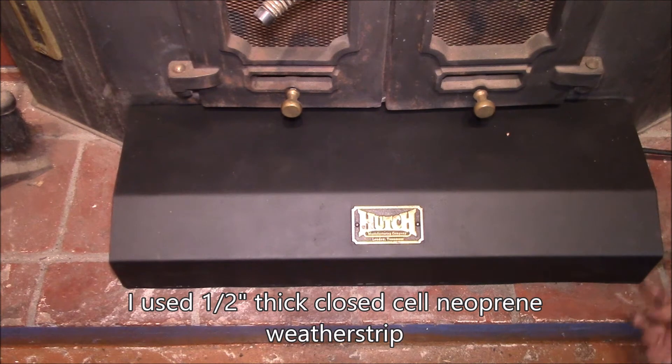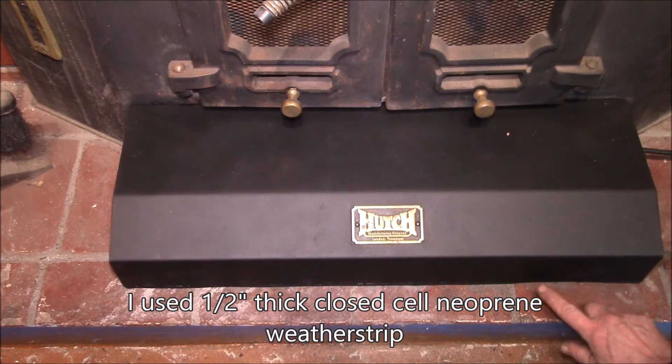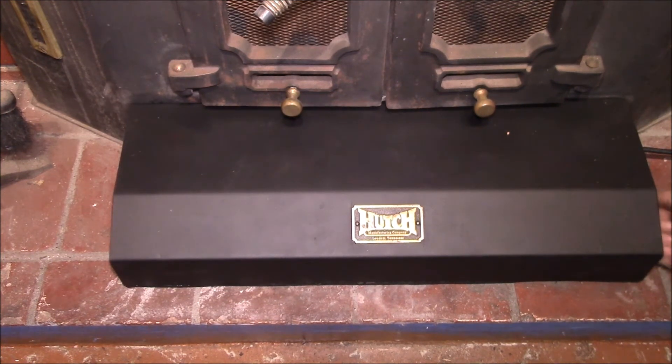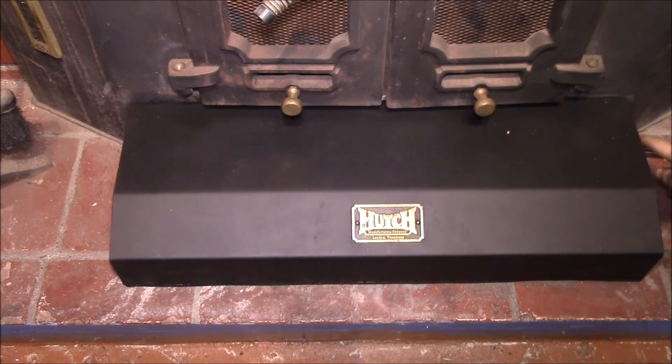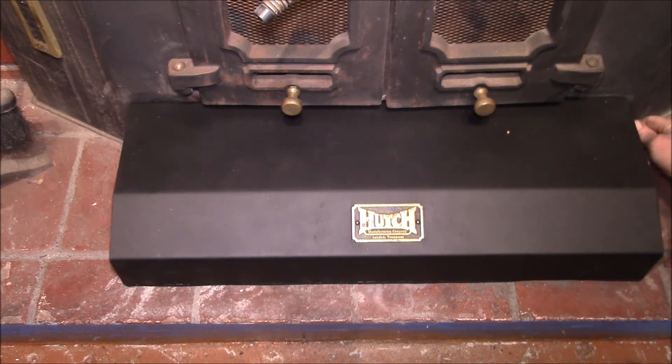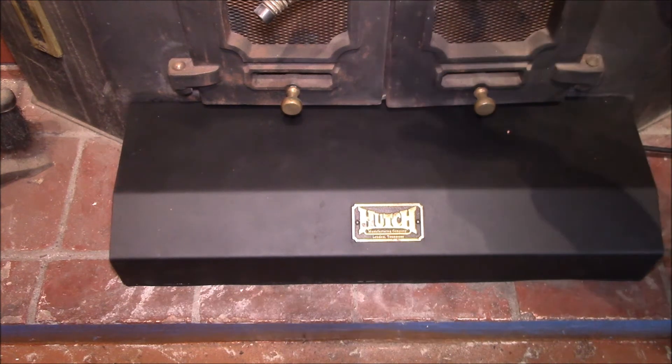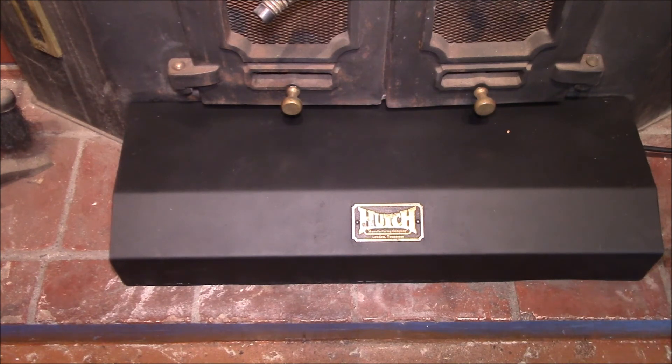The half-inch weather stripping fills in the gap between the bricks nicely. As for the switch: all the way forward is off, then there are three automatic speeds — low, medium, and high with a thermostat — and all the way back is high-speed manual.